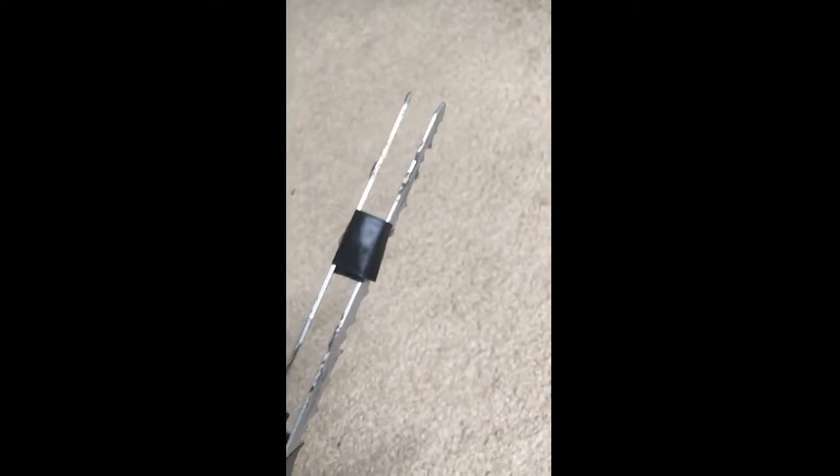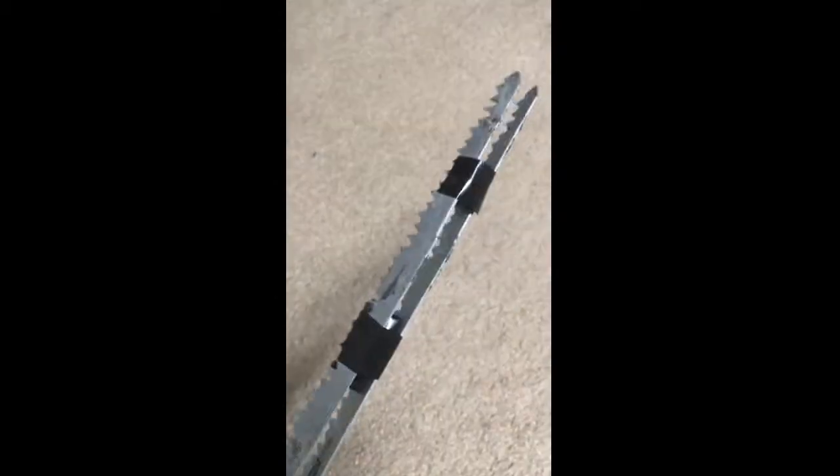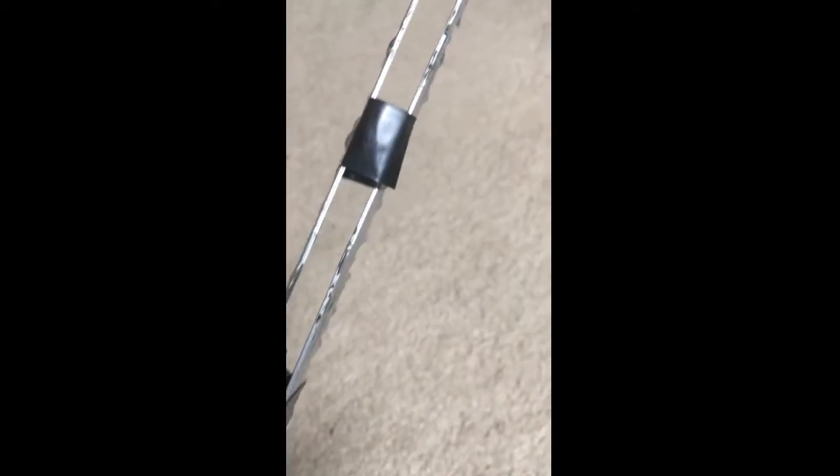If you notice the sparks don't jump across the whole blade like in the first taser video, that's because I didn't place these spacers at a good position so the blades are equally spaced apart. But the effect is still the same — you're still going to get shocked regardless of how it sparks. If you want that effect, just play around with the distance and position of the spacers on the blades and you should get it. Actually, it looks like I might have gotten the spacing right.